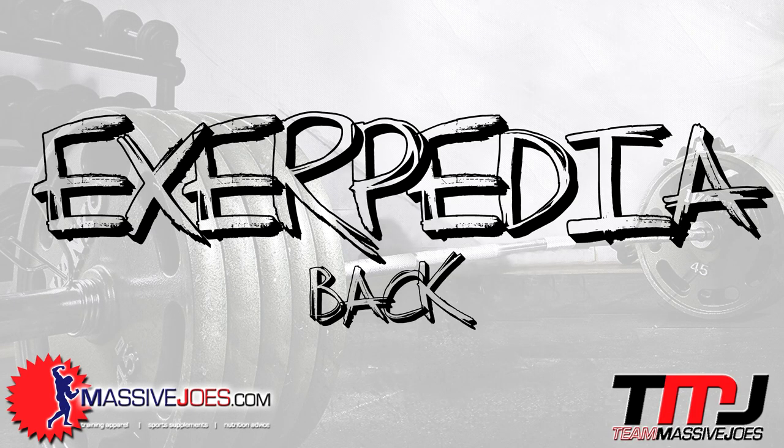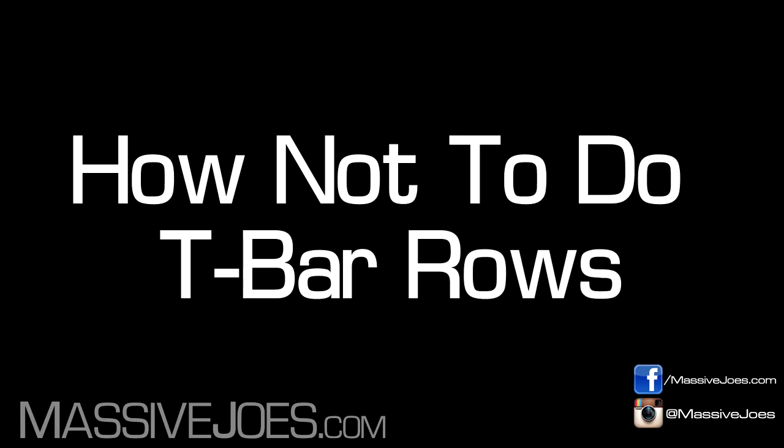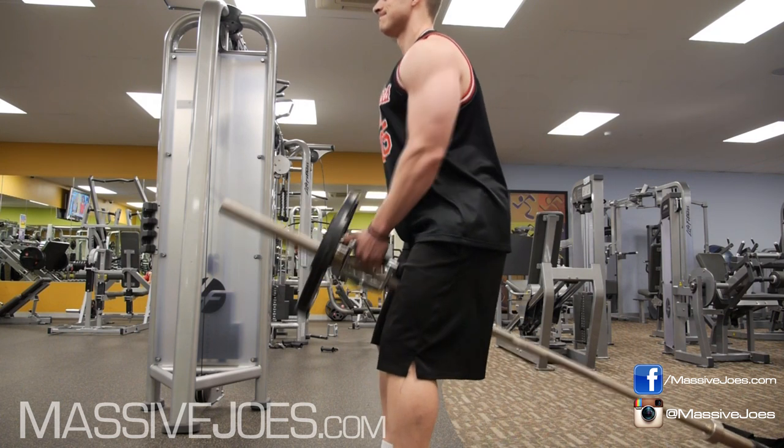Hey guys, what's going on? It's Exerpedia — the Exercise Encyclopedia. We're training some back today, and I'm gonna show you how not to do — and then how to correctly do — the T-bar rows.